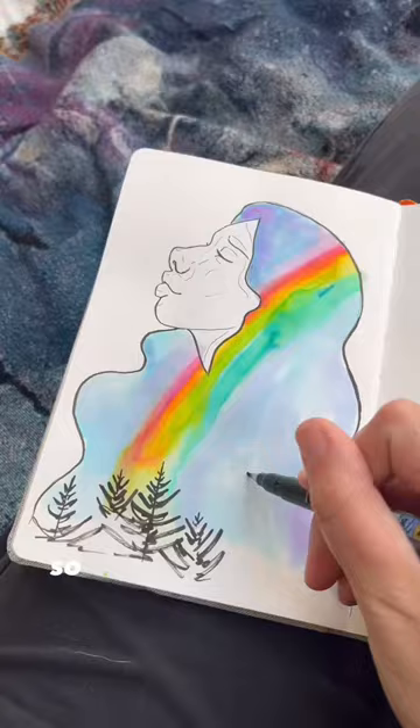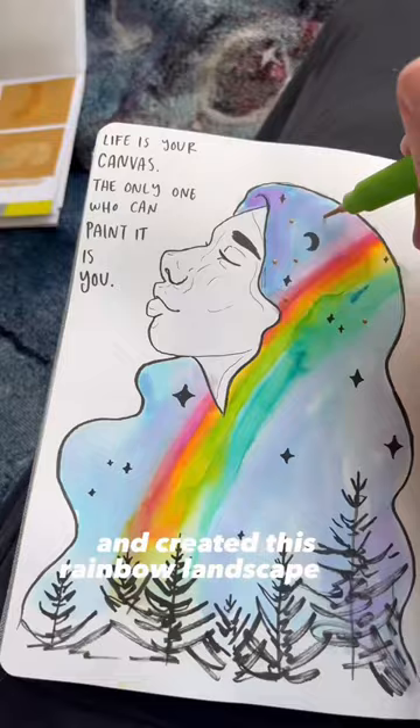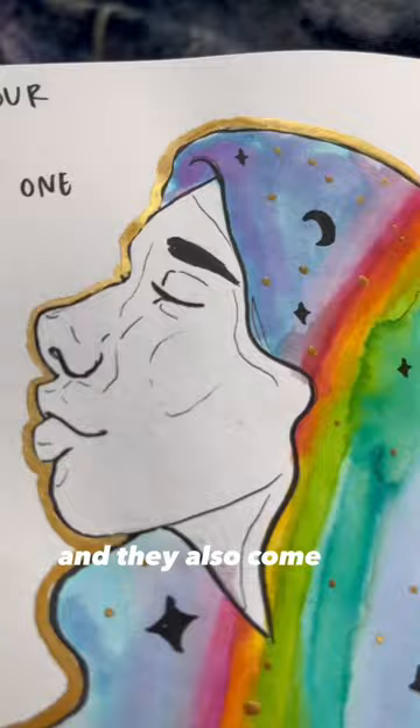I just mixed them up and created this rainbow landscape. They also come in metallic colors, which I think is really cool, and I used those here as well. Let me know if you've ever used these color sheets too.